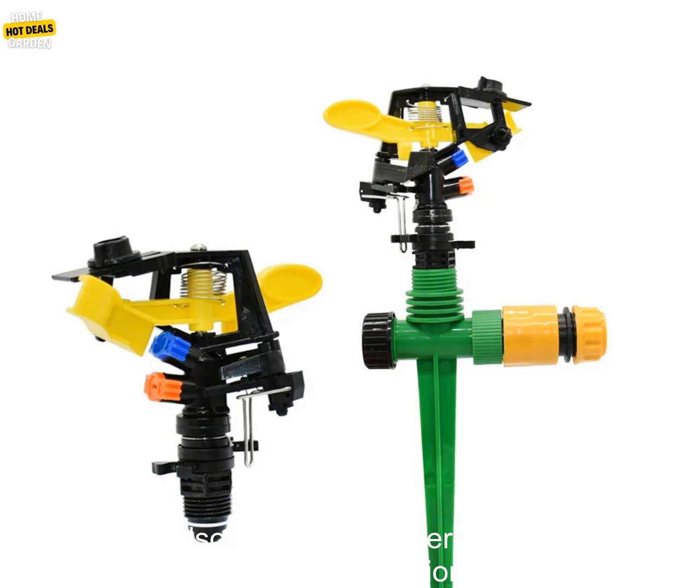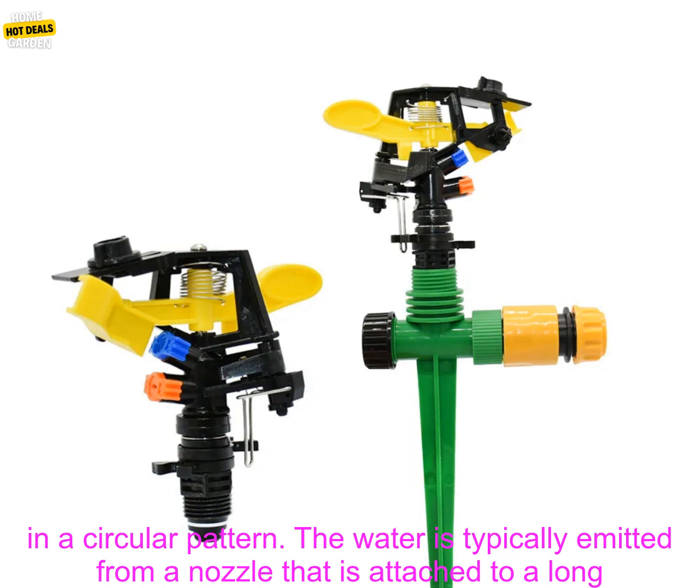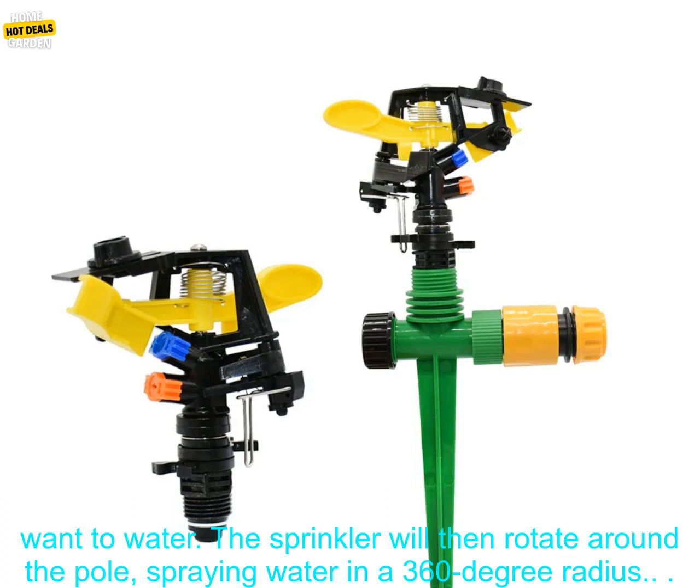These sprinklers can also be used to water plants that are difficult to reach with a traditional sprinkler. 360 degree rotating jet sprinklers work by spraying water in a circular pattern. The water is typically emitted from a nozzle attached to a long pole, and the pole is then inserted into the ground at the center of the area you want to water.